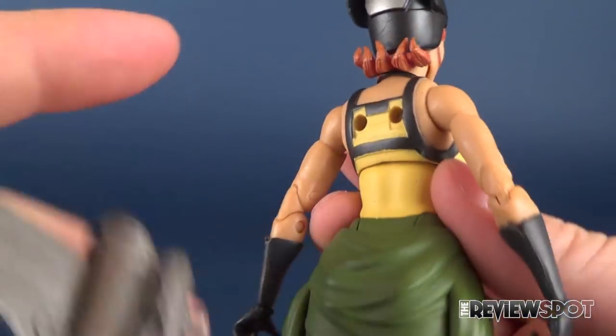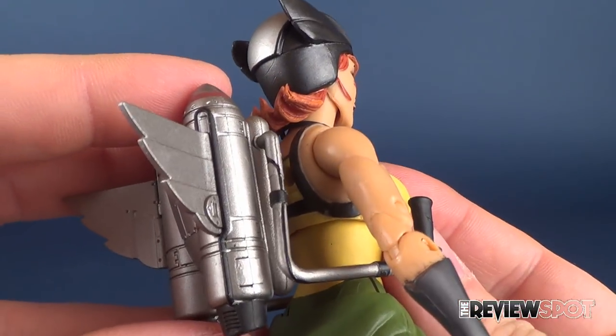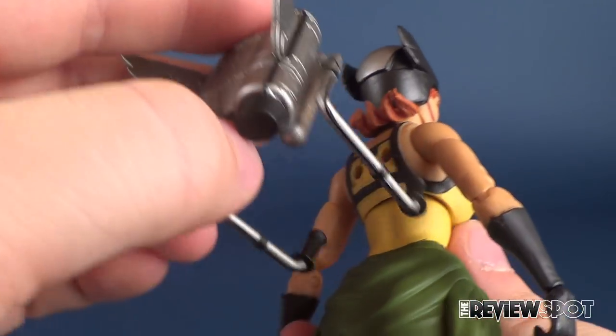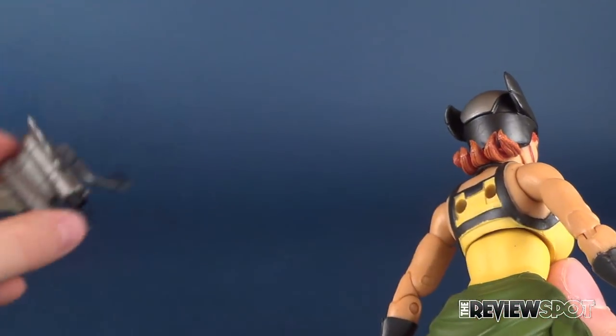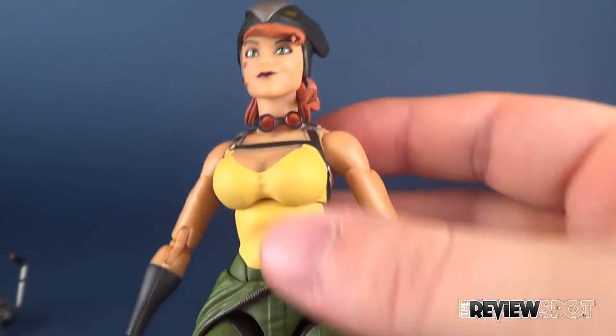Just to show you how the jetpack pegs into her back — she's got two peg holes on the back of her torso and it simply slides into place. I'll save that for the end of the review. In the meantime, let's look at the figure and talk about Hawkgirl.